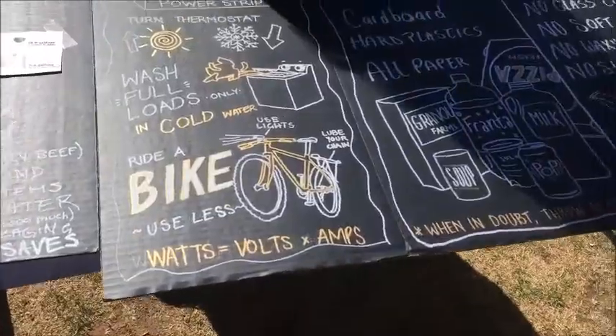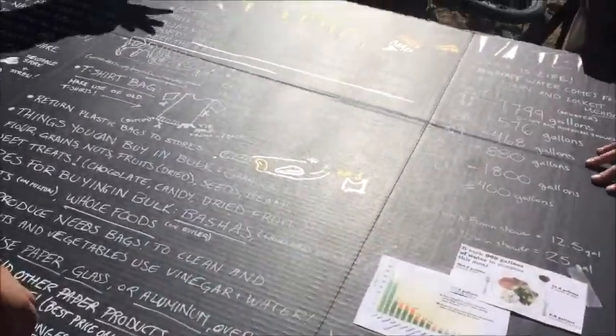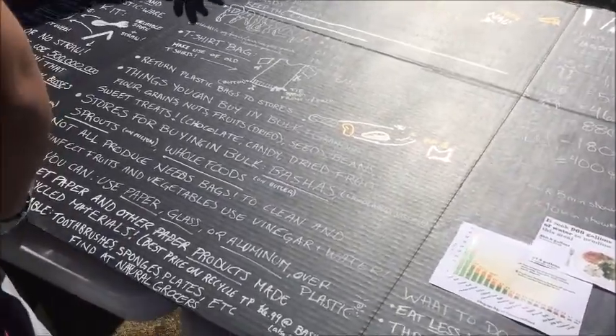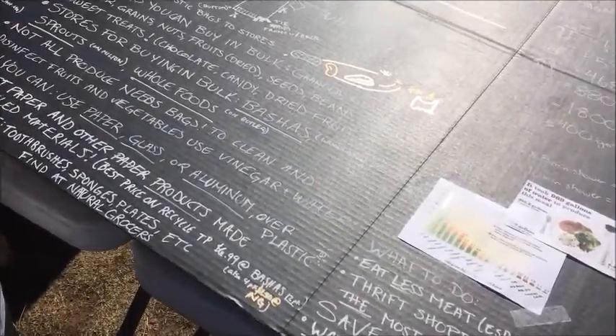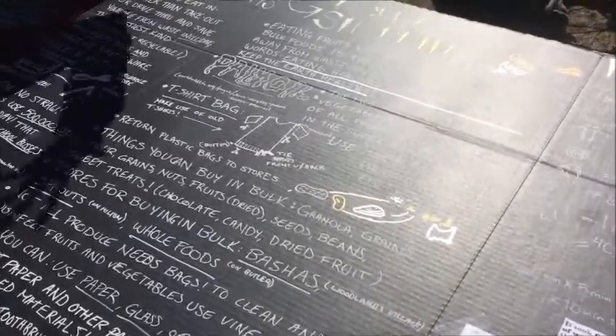The plastic waste in your life is insane. The whole bulk jar idea is like going to Sprouts and getting your chocolate chips in bulk, instead of buying a chocolate chip bag.